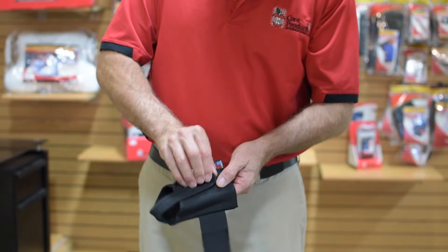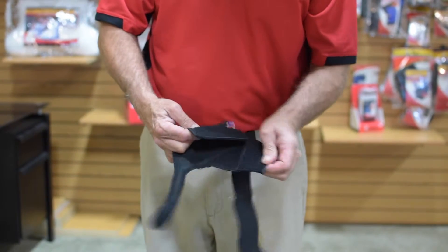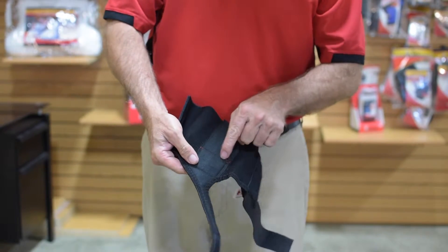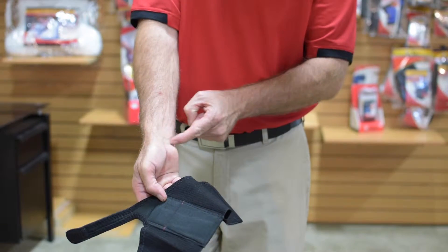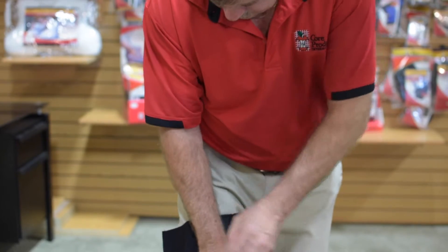The Core Products Reflex Wrist Brace will help relieve symptoms of carpal tunnel syndrome. This popular wrist brace helps provide comfortable relief from repetitive motion discomforts and helps treat post-surgery and post-cast situations. Range of motion is restricted but not eliminated.